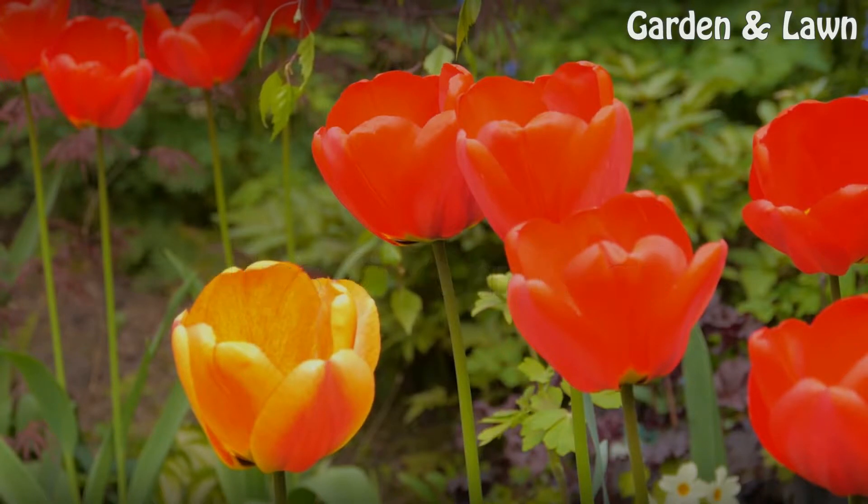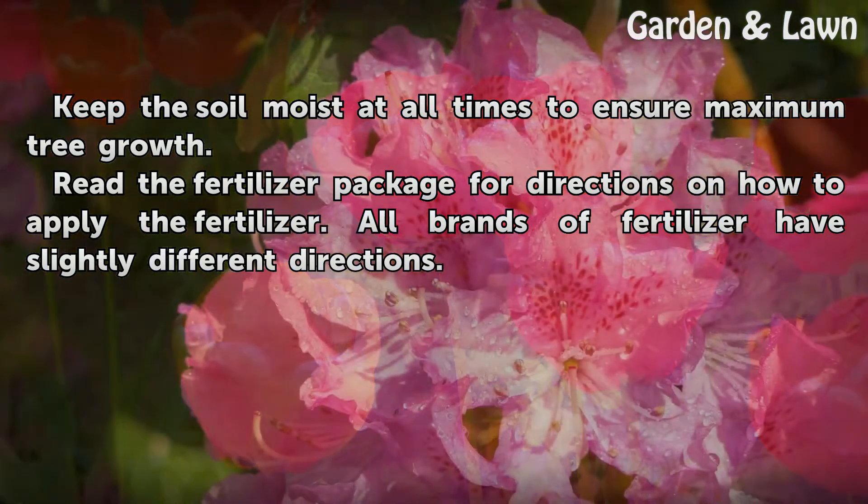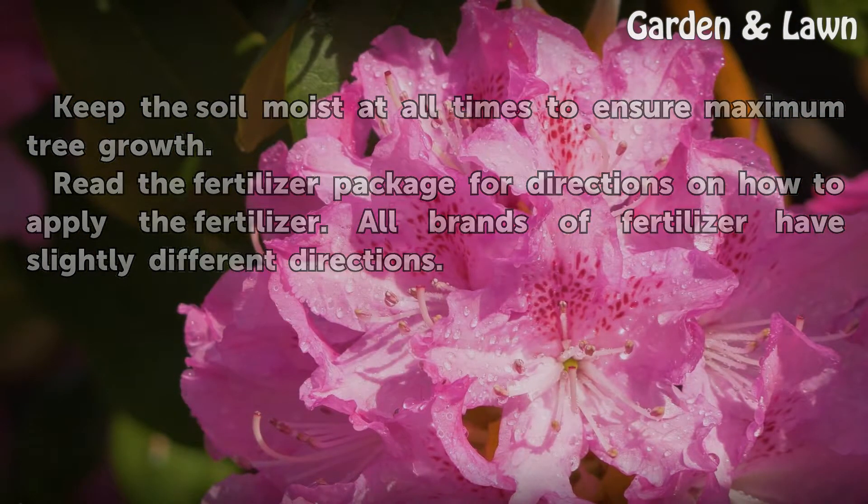Tips and warnings: Keep the soil moist at all times to ensure maximum tree growth. Read the fertilizer package for directions on how to apply the fertilizer, as all brands of fertilizer have slightly different directions.